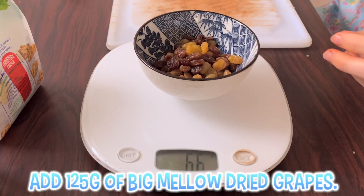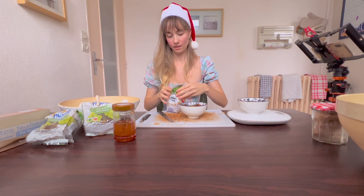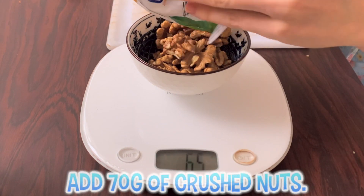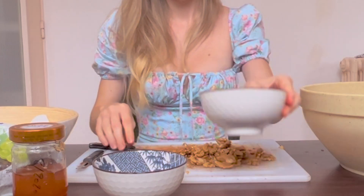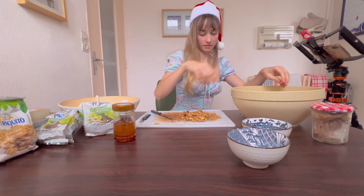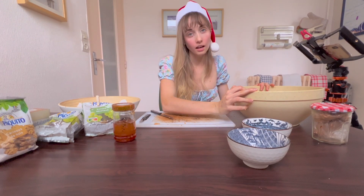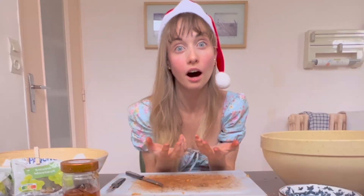Then add 125 grams of big mellow dried grapes. Add 70 grams of crushed nuts. As you can see, mine are intact and I will need to crush them with my bare hands. It takes a long time and I don't think I can feel my hands anymore — they are on fire! I wish I had a machine.